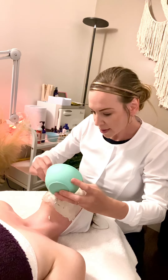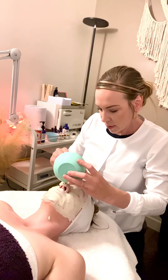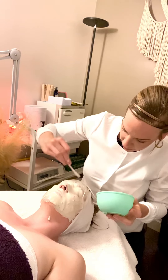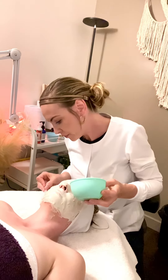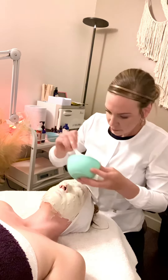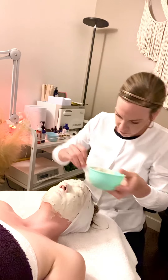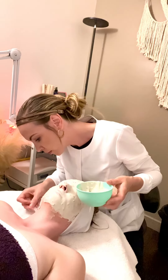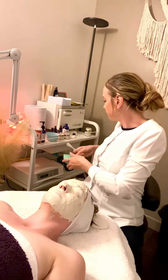And apply it over the lips as well because it is an awesome lip treatment. So what this is doing is it's locking in that moisture, allowing that skin to get all the nourishment and start to heal. Okay, so it's starting to dry already and set.